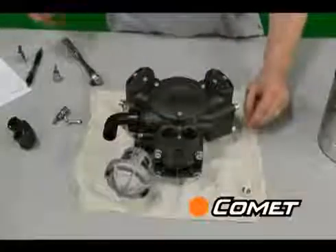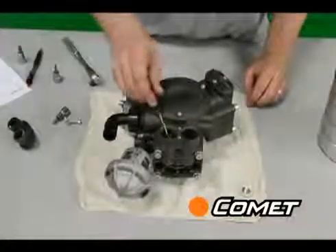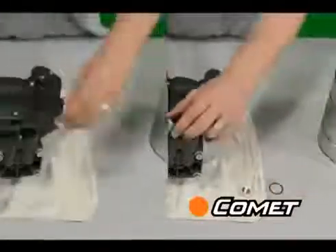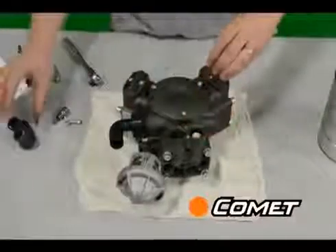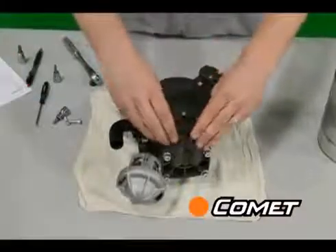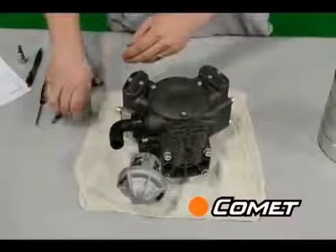Pull the O-rings using an O-ring puller. Once you've inspected, cleaned, and/or replaced the valves, put them back in the pump the same way they were. Most pumps have a system that prevents you from putting the valves in backwards.